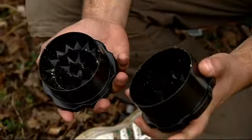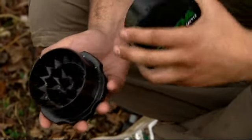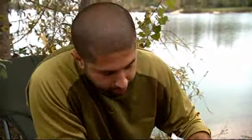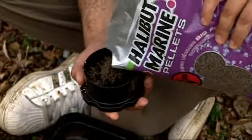It's got two sections as you can see. This is the pushing section. This is the bit that you put your bait in. As you can see, I've already had a little play with some boily crumb just to get used to it. Let's put some 4mm halibuts into here. Don't overdo it, just enough to play with.